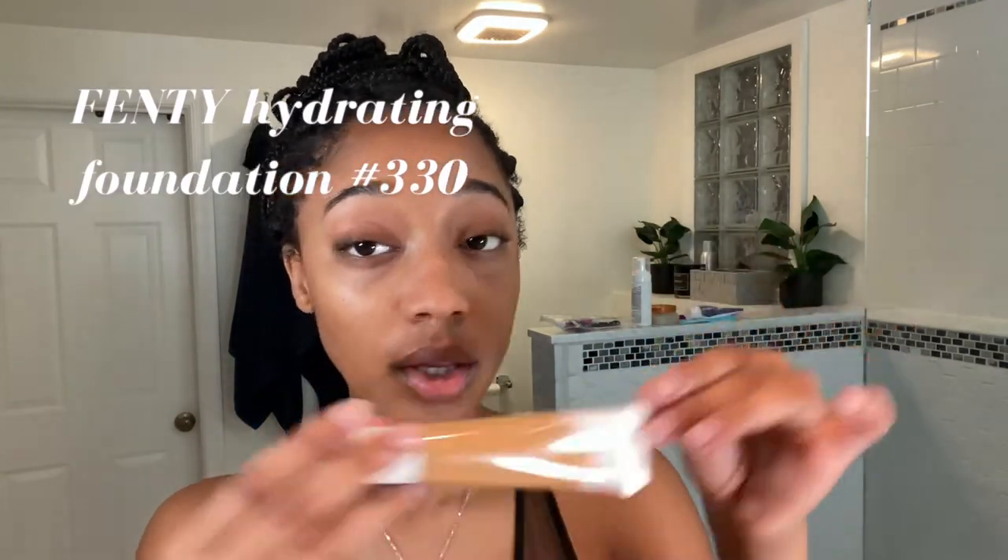I thought that was such a good idea. So I only use it on the places that I'm putting it right now, because I don't want my whole face to be matte. So next is my all-time favorite foundation: Fenty Beauty Foundation.